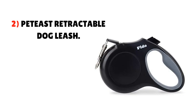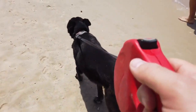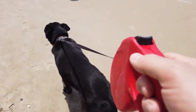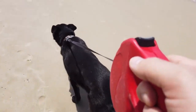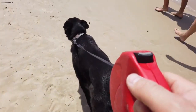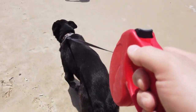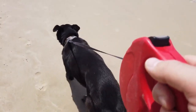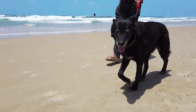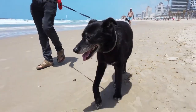2. Petiste Retractable Dog Leash. Designed for dogs up to 26 pounds, this retractable leash from Petiste will give your pup more room to roam during walks, while giving you total control over his or her movements. The design allows you to hold the leash and operate the brake button in one hand, while the ergonomic rubber handle makes it easy and comfortable to grip for long durations. You also don't have to worry about your pup getting tangled up, thanks to the durable plated zinc alloy clip and a patented leash slot that allows it to operate in all directions.